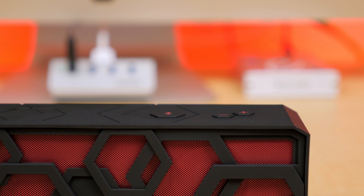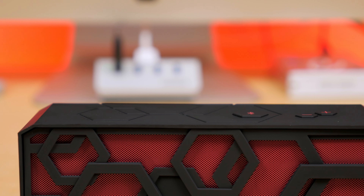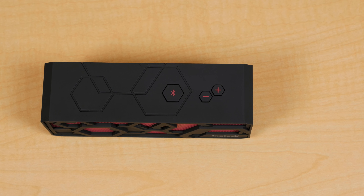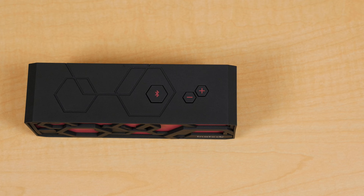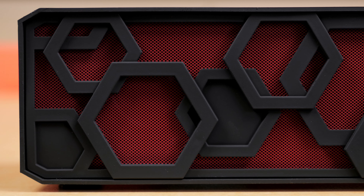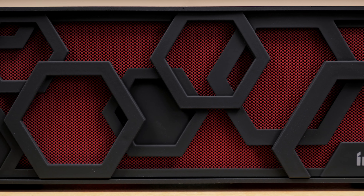At the top is the Bluetooth pairing button, which is also used to play and pause audio, as well as answer and end calls. Next to that are the volume adjustment buttons, which unfortunately weren't dual-purpose for track skipping. The two built-in speakers are 40mm in size, have a power output of 3 watts each, and a frequency of 50Hz to 20kHz.